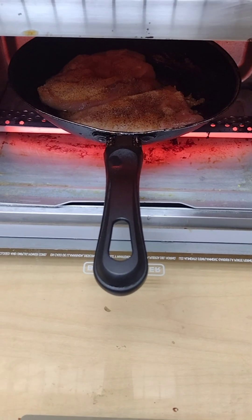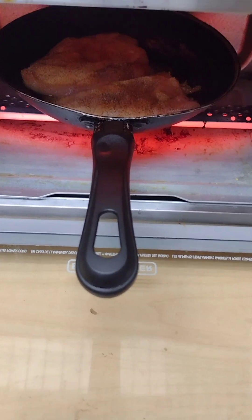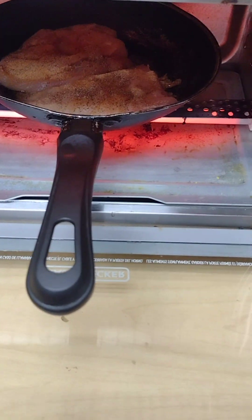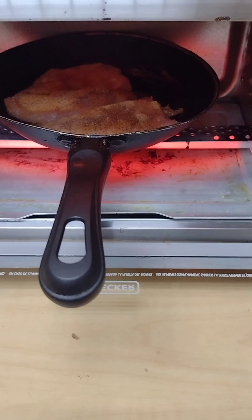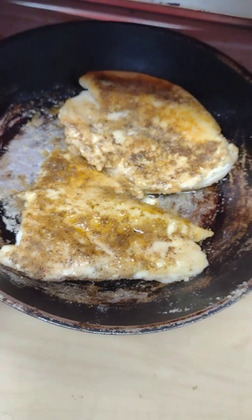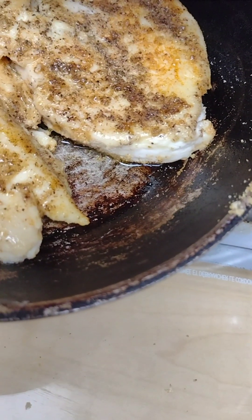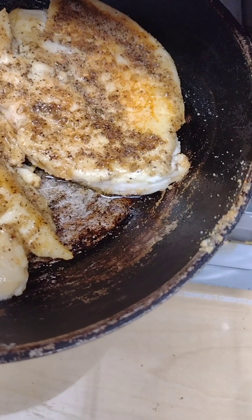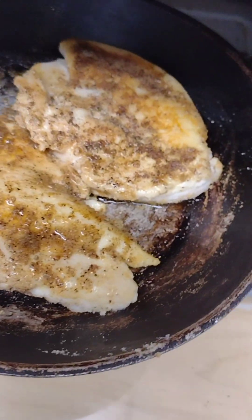I'm always doing something — that's why it's called More with Mo, because you never know what you're gonna get or what I'm gonna do. So this is what it looks like after a flip. I will say it's semi-working, but I would have to flip it again to make sure it's done. You can see the meat is turning from pink to white, so it is working.